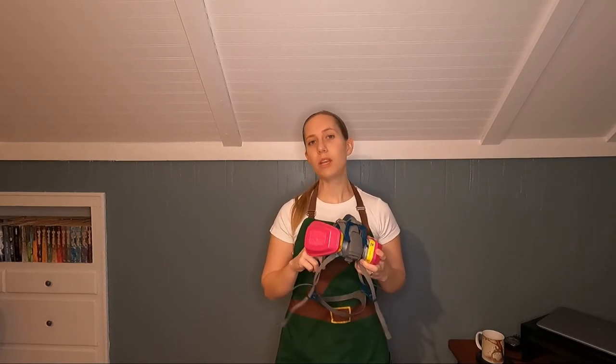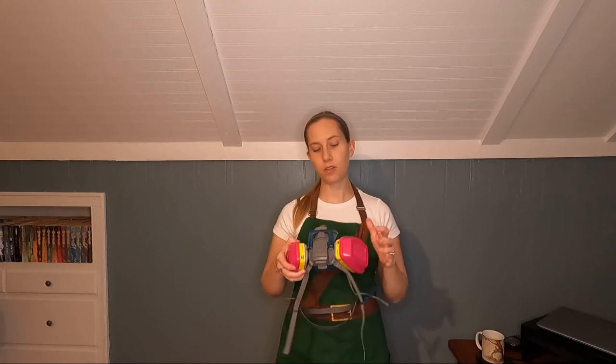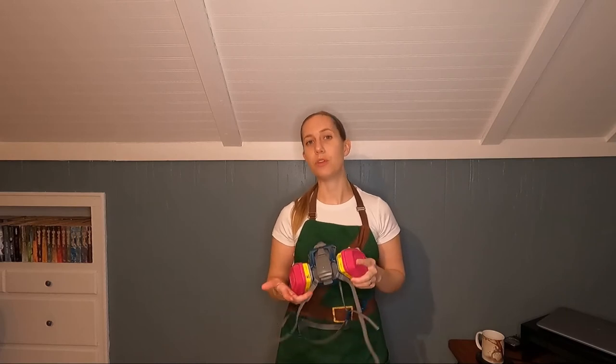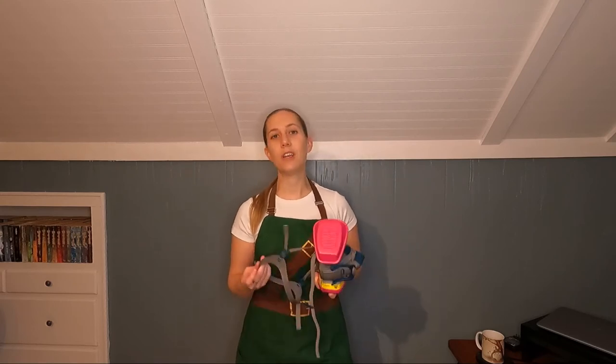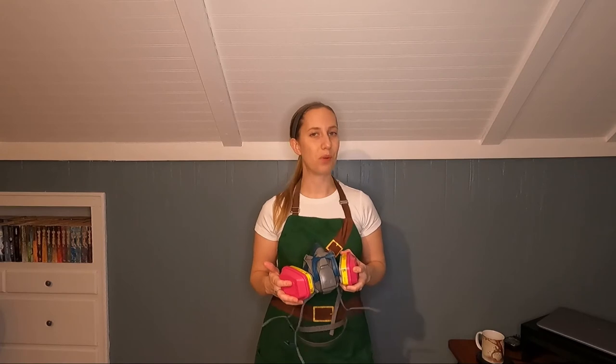But the respirator is only half of what you need. You will also need to purchase the filters to attach to the respirator. It's the filters that actually prevent you from breathing in the harmful particles, gases, and vapors. So choosing a filter is where it becomes important to read the warning labels to ensure you're using the correct filter to block out whatever is harmful with the product you're using.